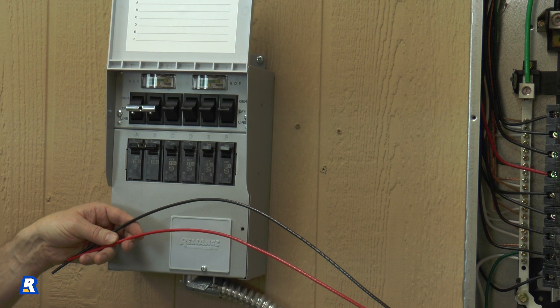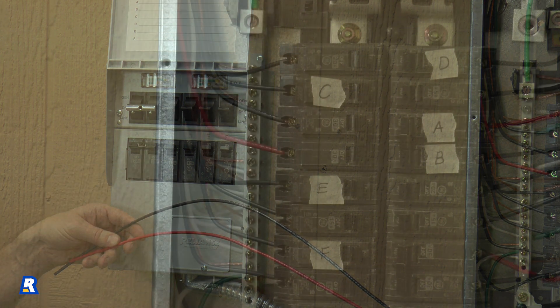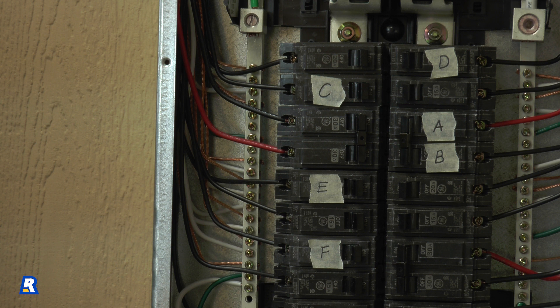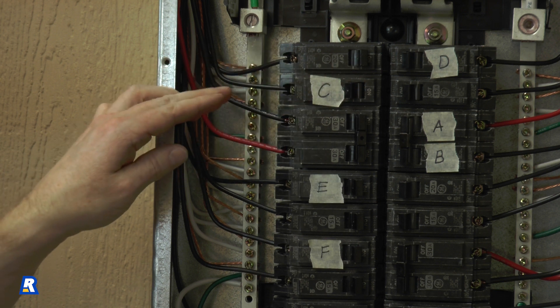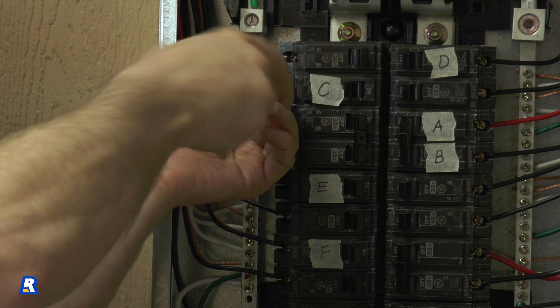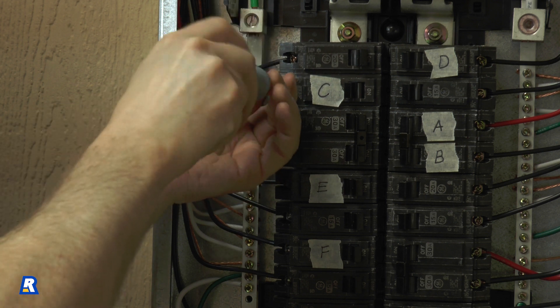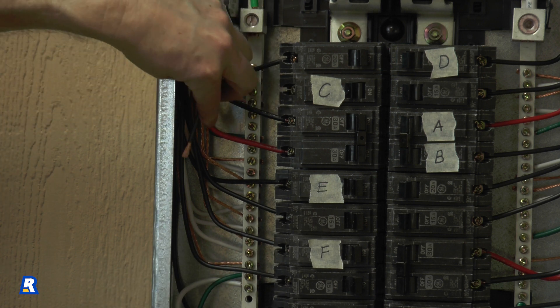Now we can wire in the individual transfer switch circuits. Each switch on the transfer switch has a corresponding red and black wire in the conduit. To wire these into the circuit, we'll first need to turn off the circuit breaker labeled C. Now remove the existing wire from that breaker and set it aside. We'll need it later.